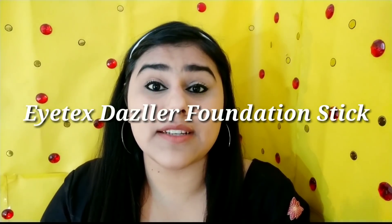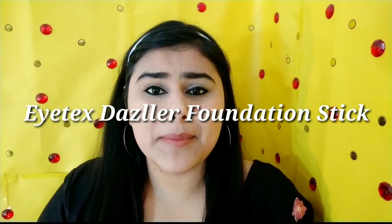Hi guys, this is me Boomika, welcome back to this channel. I am going to review and demo the Dazzler foundation stick. I hope you like this video. Before we start, if you are watching for the first time, please subscribe to my channel and hit the bell icon.